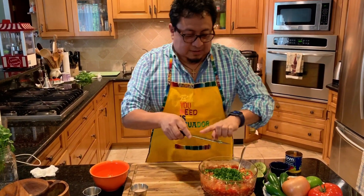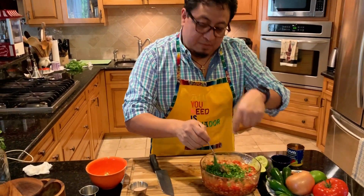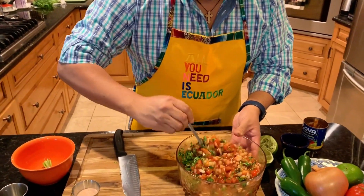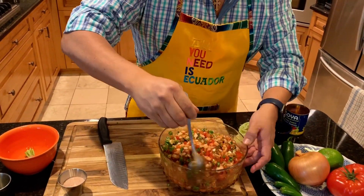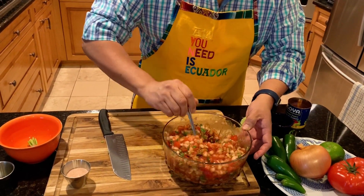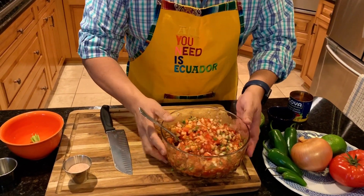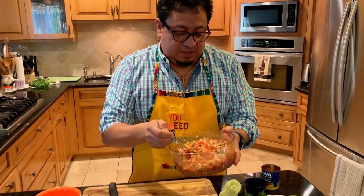Once you go ahead and put the cilantro in, mix it up again. See how everything and all the flavors are coming out, mixing with each other. I can smell the aroma — the sweetness of the onions, the ketchup, the sauce. It smells so good; I wish you could be here and smell this.